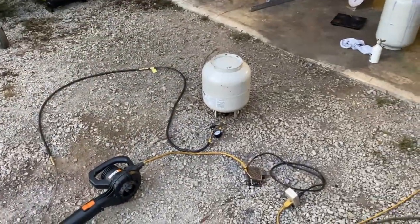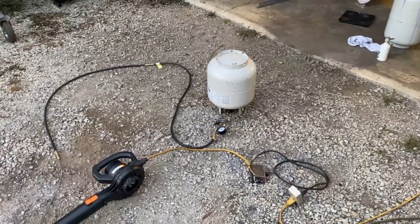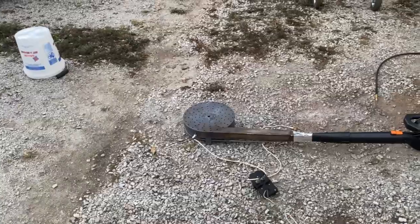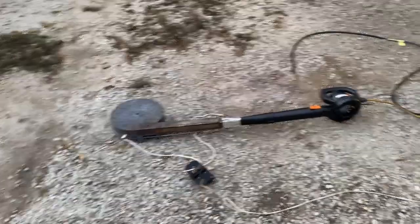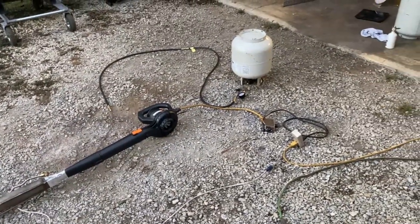What we're gonna do is run this bottle for four minutes and observe the energy output based on that time frame. Then we're going to lower the blower output to such an extent that we can observe the actual amount of fuel being burned, because it's very deceiving when you're burning in a supercharged state.